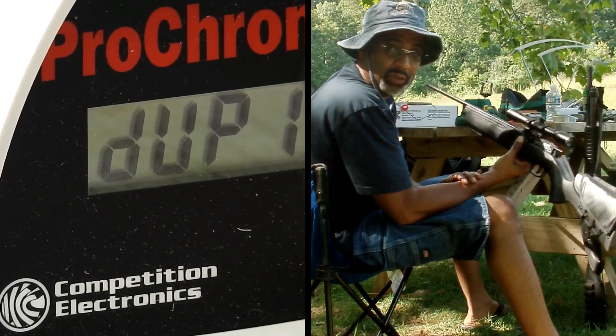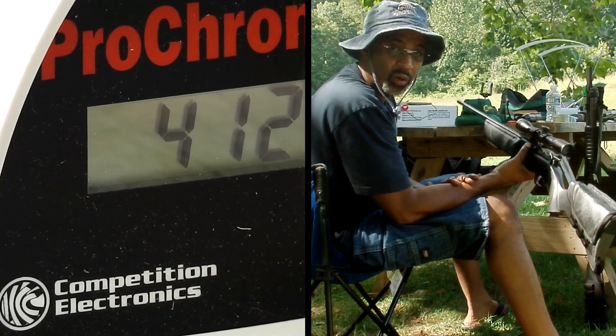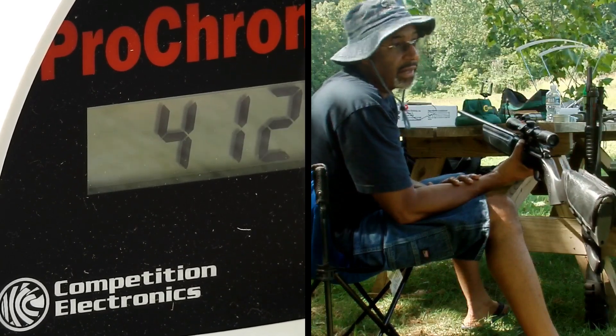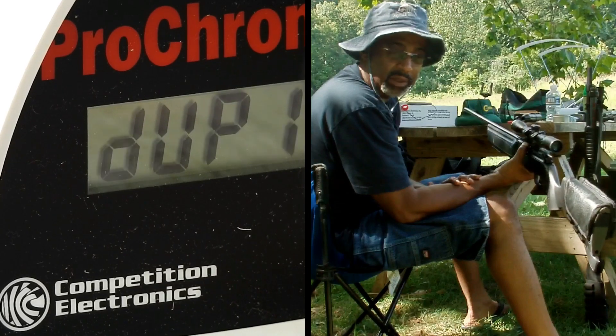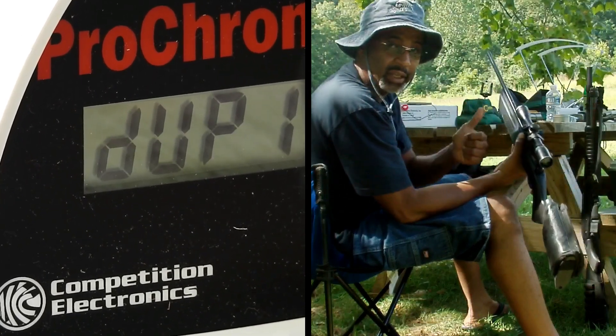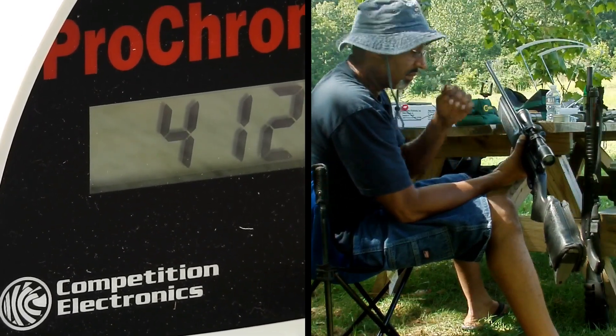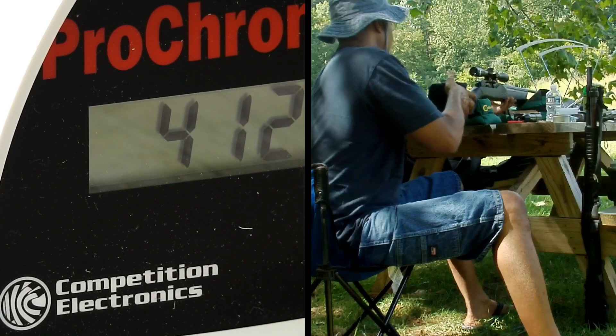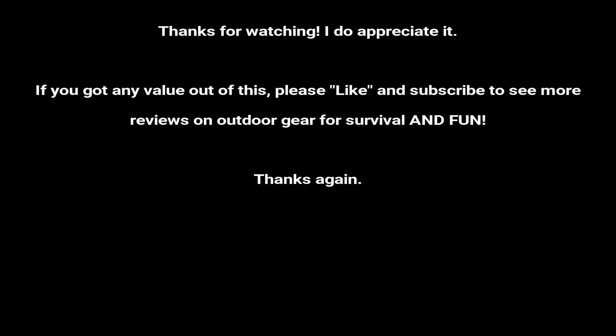But yeah, this is the Hammerli 850. You saw it — I was just doing some tests. I wanted to replace that O-ring and see if it worked. It does have a lower foot per second, but I'll see if that's attributed to the lead pellets or not. Next time I come out I'll bring some alloy ones to have something to compare to. This is Drew with Drew's Reviews — I hope you've enjoyed this video. If you have, please like, subscribe, and enjoy the great outdoors. Thanks and take care.